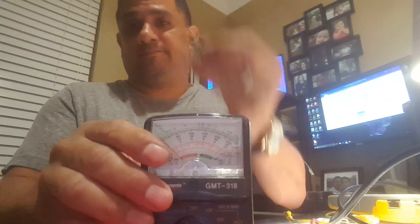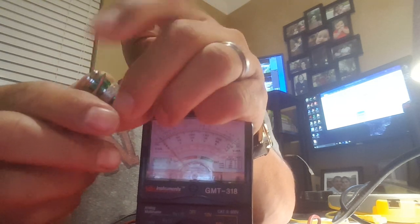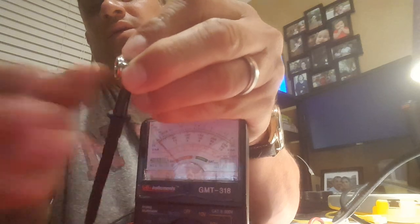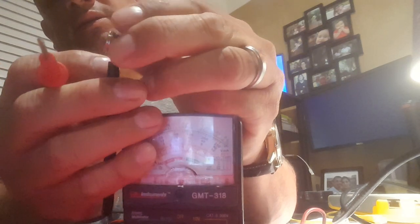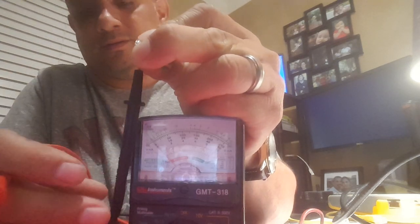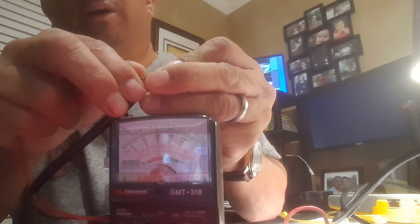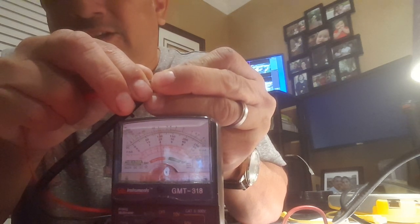The second thing I want to do is test the cap. Pretty simple: your black probe touches the outside — make sure you actually touch metal, not the label — and your red probe touches the copper core. Watch the needle. It reads 7.5 right there. Times 10 equals 75 ohms. So I know this cap is good to go.